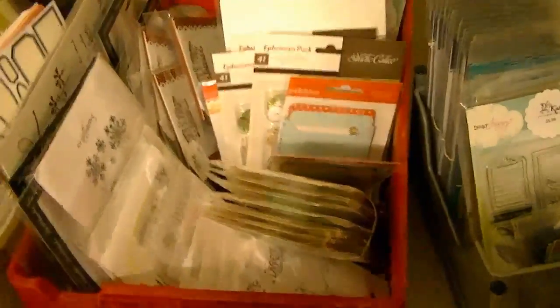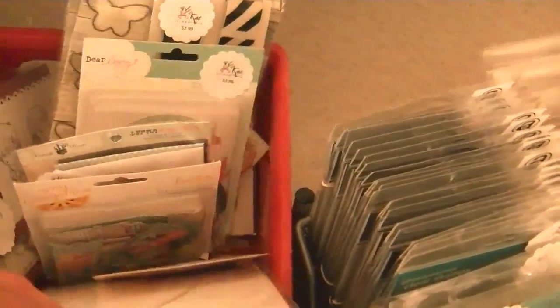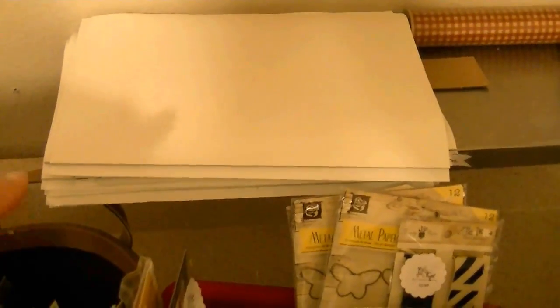Then these are some of my stamps that I have — stamps and like miscellaneous embellishments that are leftover from other collections. There are more stamps over here.